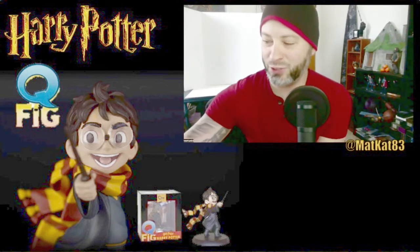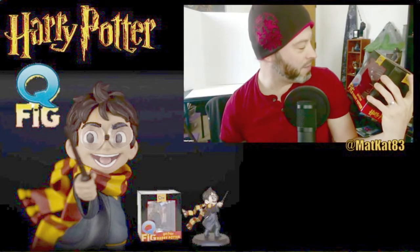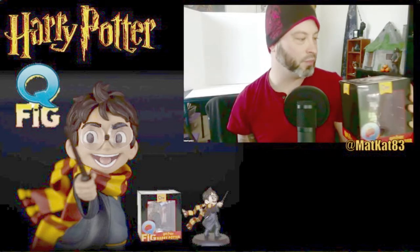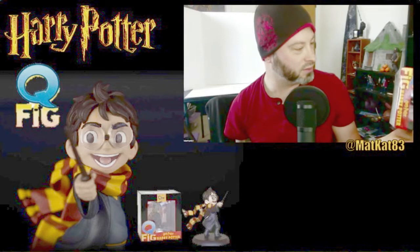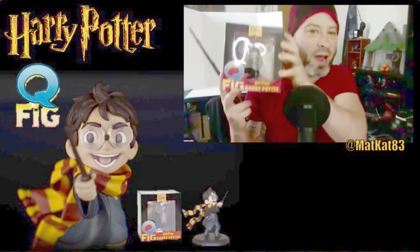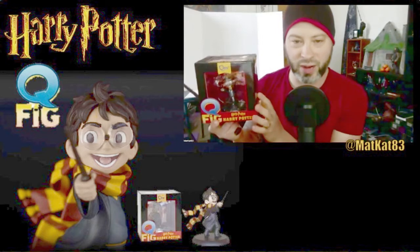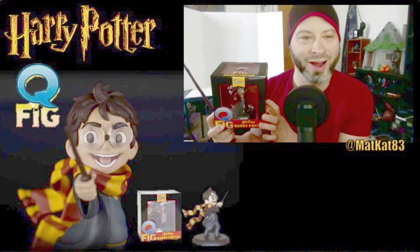What's up nerds! Today I'm going to be opening up this Harry Potter figurine from Q-Fig — this is from Quantum Mechanix, I think it's called. Sorry about the glare. This is a figure — I have a couple of these already. I have a Hermione. This one is called like Harry's First Spell, or Harry Potter's First Spell.